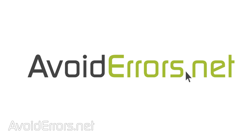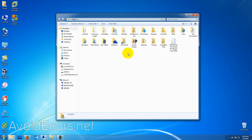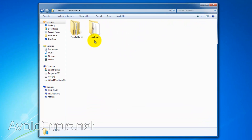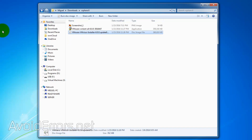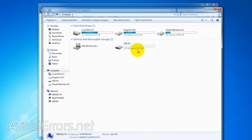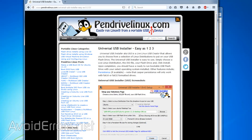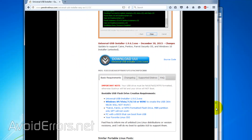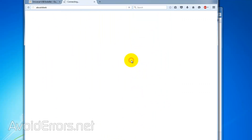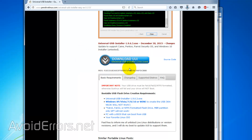Hi, my name is Miguel from Avoiderrors.net. In this tutorial, I'm going to be showing you guys how to create a bootable ESXi installer USB flash drive using Universal USB Installer. I have my ESXi ISO, which I got from VMware, my USB, which is 4GB, which is great for the task. All I need is a Universal USB Installer. All the necessary links are in the description box below so you can download the necessary files.